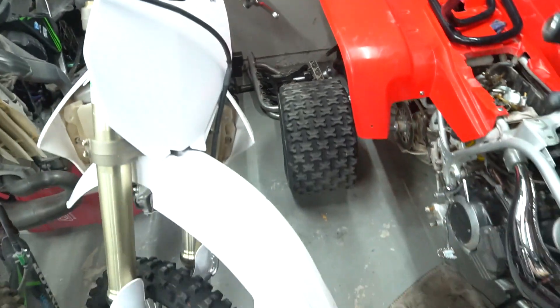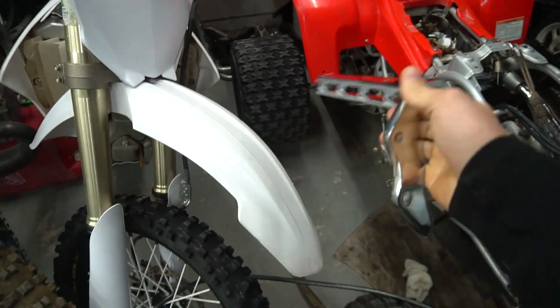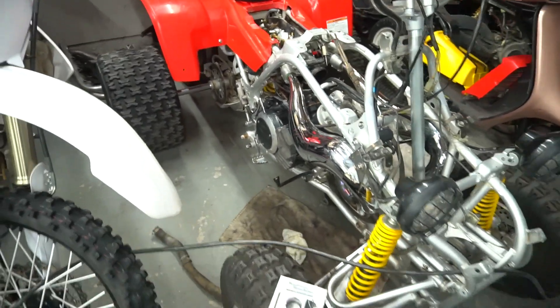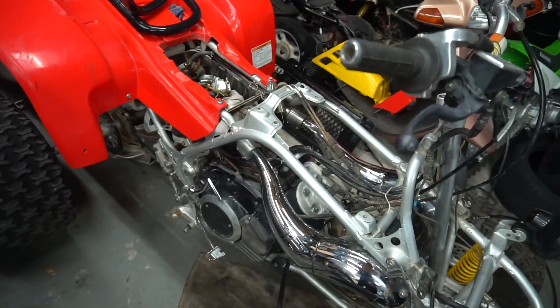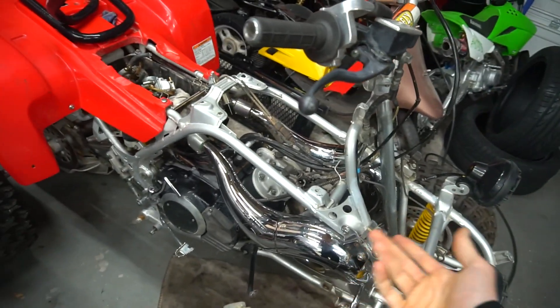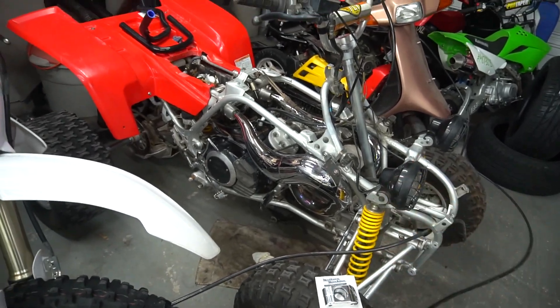I got rid of the big old bulky Nerf bars. Nerf bars are sick for racing so you don't get tangled up in someone's wheel or hooked on a tree, but this is going to be more of a dune rider, not a trail bike, so I'm not going to be riding anything like that on this. Going to throw those on, clean the carbs out, then start putting it together — put the new radiator in, put the coolant lines in, and then it's pretty much rideable.